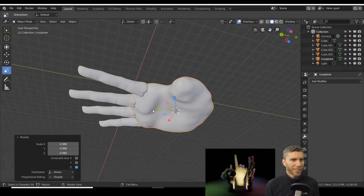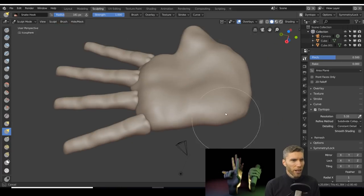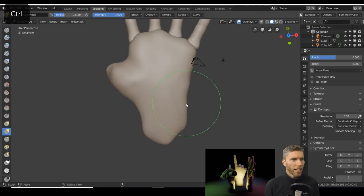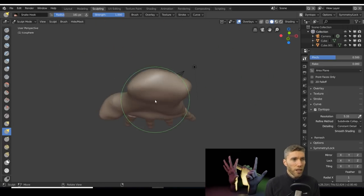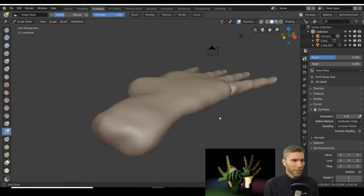I started sculpting that the wrong way around, so I scaled it in the Z to minus one to sort it out. I was doing all this on my Wacom Mobile Studio Pro and I've lost the keyboard, so I've got no shortcut buttons, which makes it a bit slower than normal — but it should be handy for those trying to follow along with the tutorial aspects.